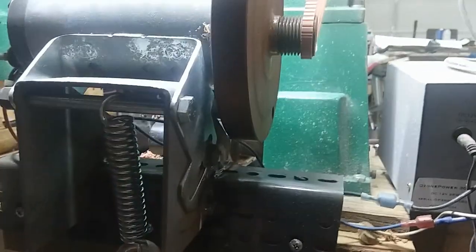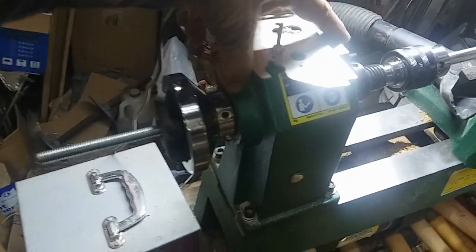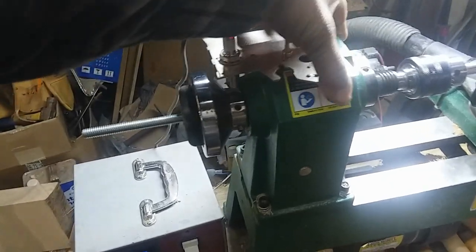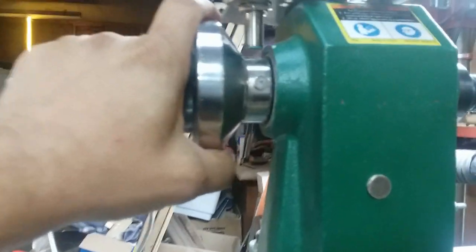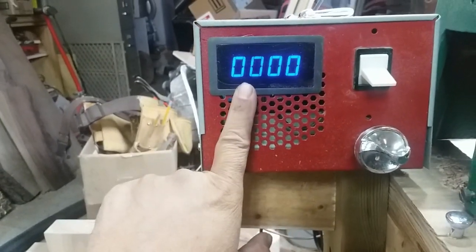I've got a grand total of twelve dollars invested into this — two dollars for the spring and ten dollars for the tachometer. I've got the tachometer sensor mounted up here, and it just sits on top with some neodymium magnets. I mounted a small neodymium magnet on the spindle — this nut here is just for counterbalance. You do have to make sure you have the polarity correct, but every time that spins around it sends a signal to the tachometer.